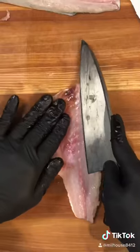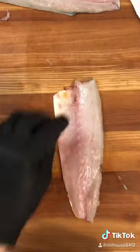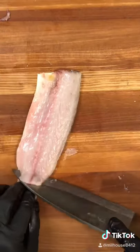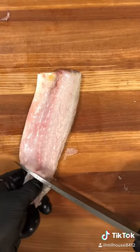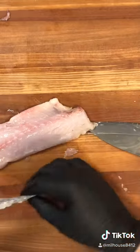Once your fillet is cut, go ahead and trim off some of the excess rib bones and belly fat. Grab your fish tweezers and begin pulling out the pin bones, and if you want to go a step further, cut at an angle and wiggle the skin so you can take it off.